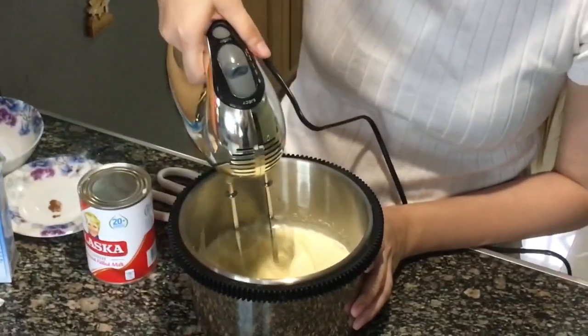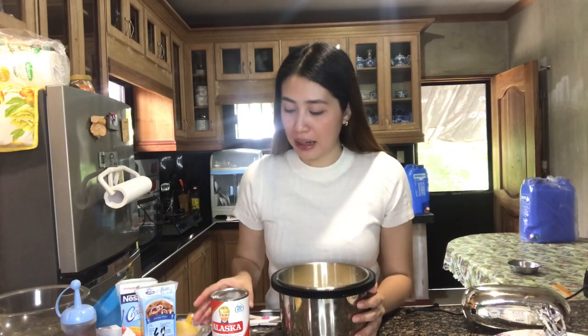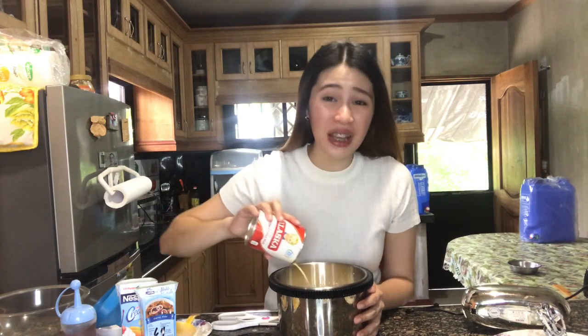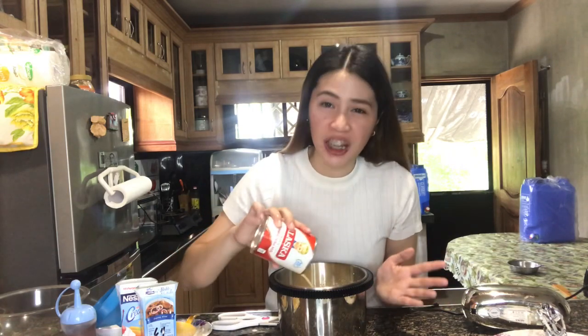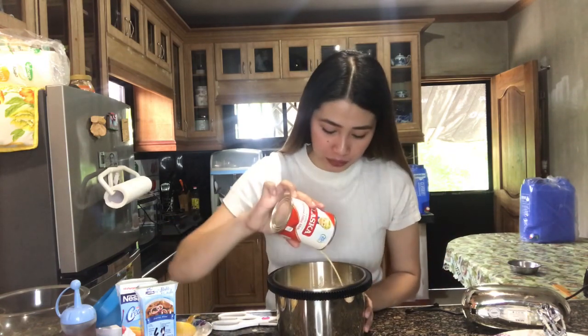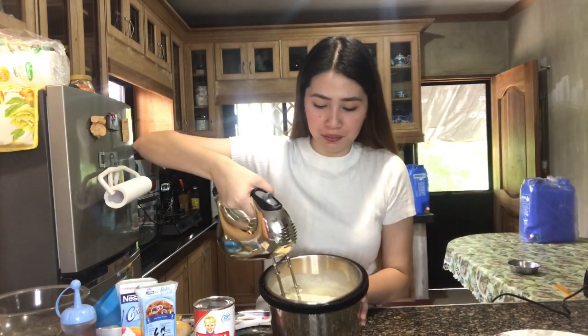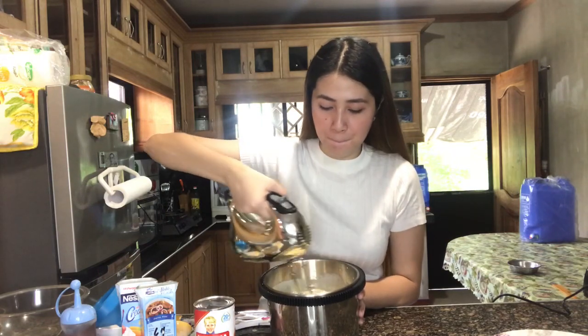Tapos gagamit tayo ng mixer. After na natin syang i-mix, mag-a-add tayo ng evap. Nasa inyo kung gaano kadaming gusto nyong ilagay. Sa akin kasi dahil first time ko nga, hindi ko pa alam kung gaano kadami yung ilalagay ko — siguro kalahati lang nito. Pero dahil marumpok tayo guys, ilalahat na natin! Diba sabi ko kanina kalahati lang? Kasi ayaw ko nang may kahati, kailangan buo! So imimix lang natin ito ulit. Ayun, naiprepare na natin yung mga kailangan, which is yung chocolate at saka yung minix natin kanina.